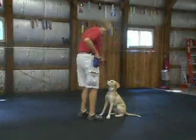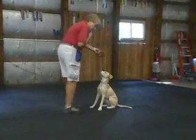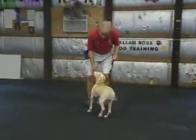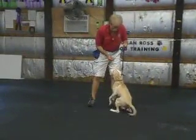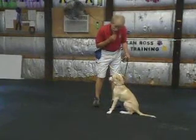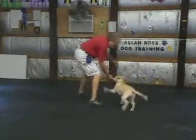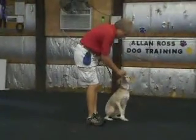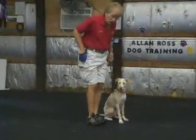Stay. Good. I want her to come and be that close. I start by separating here. I lure her as close to me as possible. Sit. Watch. Good. And now here's a left inch — I want her to follow my left foot. Molly, heel. Sit. Watch. Good. Now the same exercise in motion is called call to front.